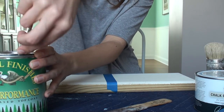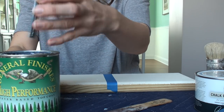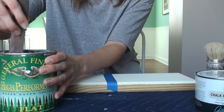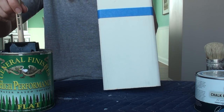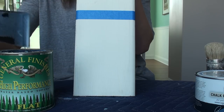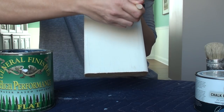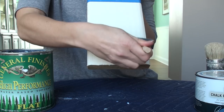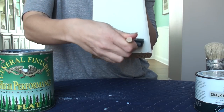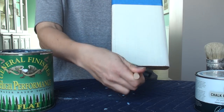We're starting off with the General Finishes High Performance Top Coat. This is a water-based top coat so it's really easy to clean up. I've used it before on my banister project — I'll link that above and in the description if you want to check it out. All you have to do is give it a stir, and my preferred application is a foam brush. They're very affordable and they apply the top coat really well, and General Finishes themselves use them a lot in their videos. When applying, just go with the grain to keep it nice and smooth, keep a wet edge, and when done with a small section take it all the way from top to bottom to get rid of streaks.